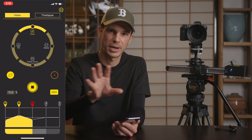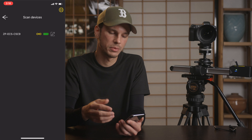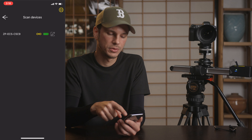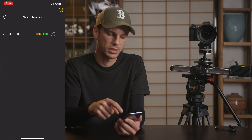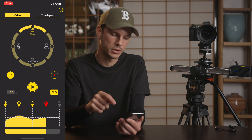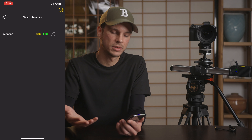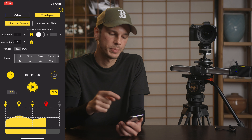The last thing in this section is a little link button that brings you to your devices page where you can see the devices you're connected to, check the battery life, and rename the device. So if you have multiple sliders — two or three — you can see exactly which one you're connected to. That's really nice.